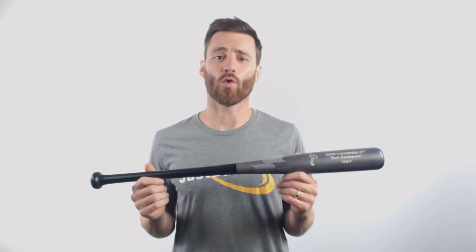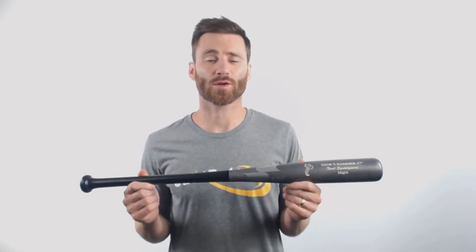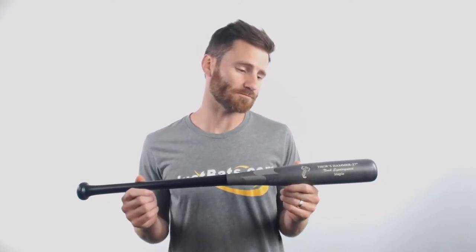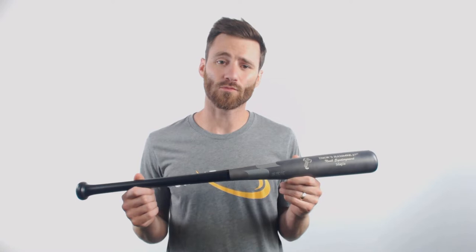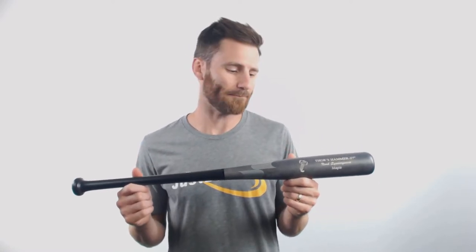Yo, it's Ben from JustBats.com. I got a treat for you guys today — it's the SSK Hammer of Thor Maplewood Youth Baseball Bat. This bat is going to be the signature model for New York Mets pitcher Noah Syndergaard. In five years, he's hit six home runs at the plate, which is nothing to laugh at for a pitcher, and SSK is celebrating it with this bat.